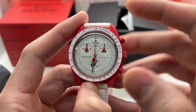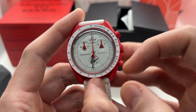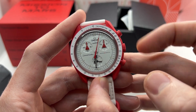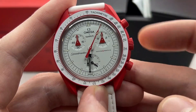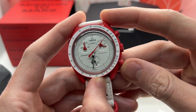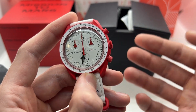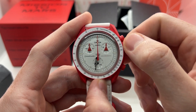This is a chronograph, so you can actually use these two pushers to start, stop, and reset it. To start, press the top right pusher; press it again to stop; press it once more to continue. Then push the second pusher to reset it to 12 o'clock. To set the time, you need to pull the crown all the way out to the second position.